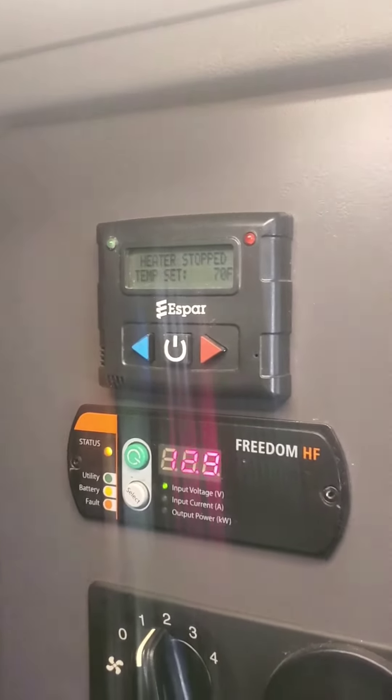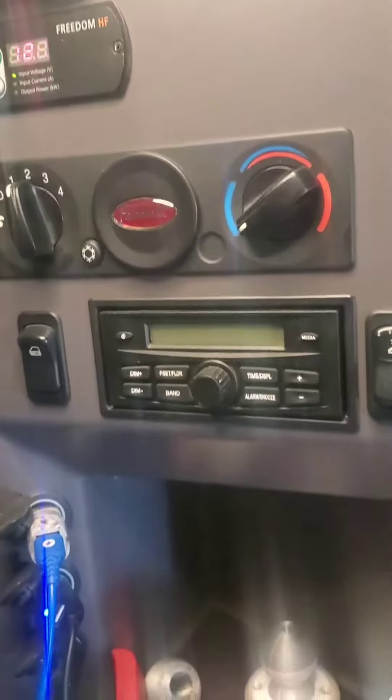This is our little SBAR bunk heater system. It's usually sitting back here beside the bunk.